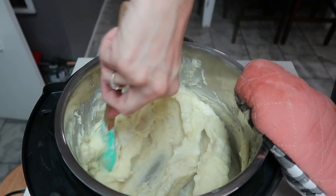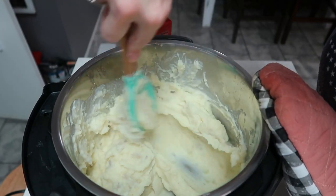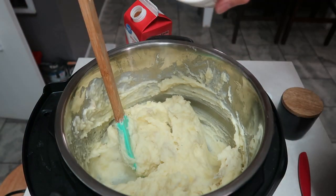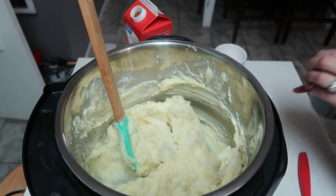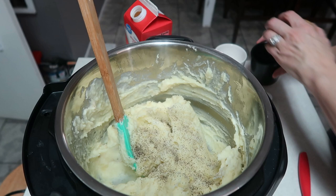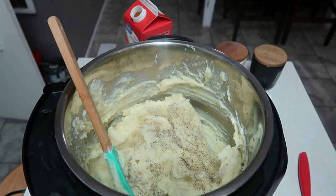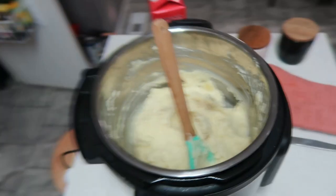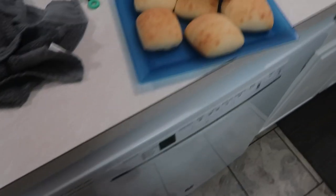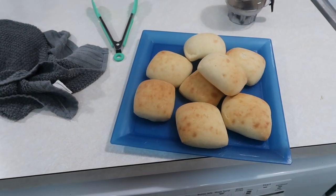I was going to make another side but I didn't, so we're having mashed potatoes with this in a row. I'm going to add just a little bit of salt. Now those are done. Here is the chicken, and there are the rolls. We'll get everything set on the table and we'll come back in just a second.